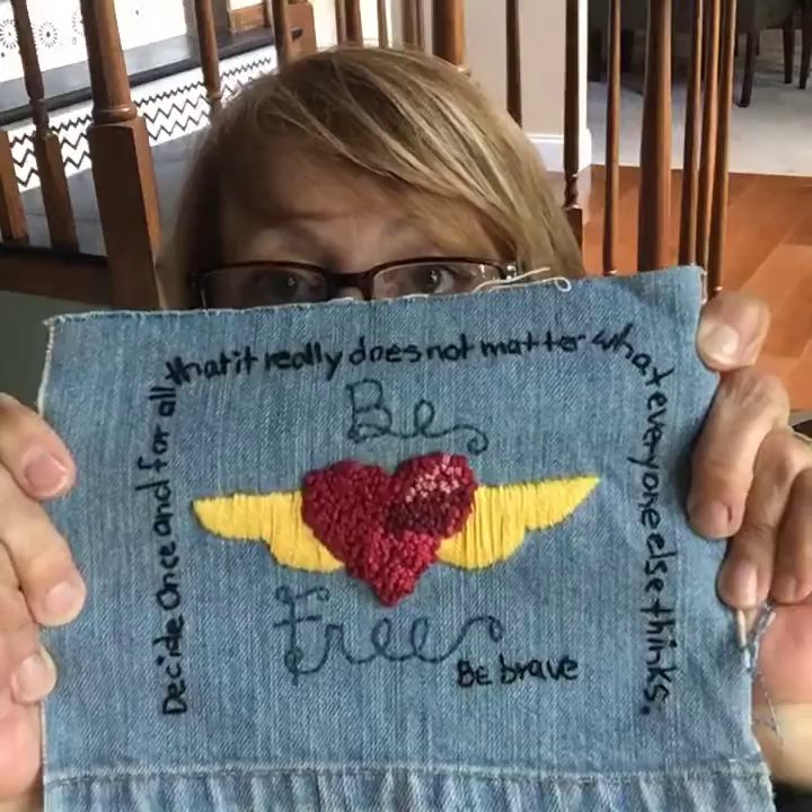I did improvisational stuff — you know, back in the day when we all learned how to embroider, I knew how to do it but I had to look up stitches and figure it out.